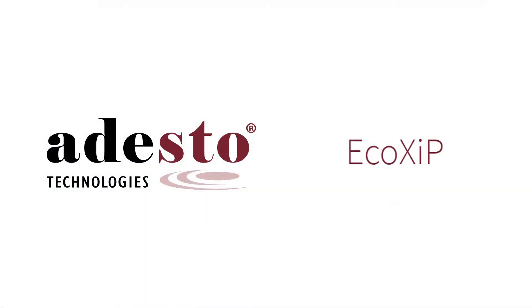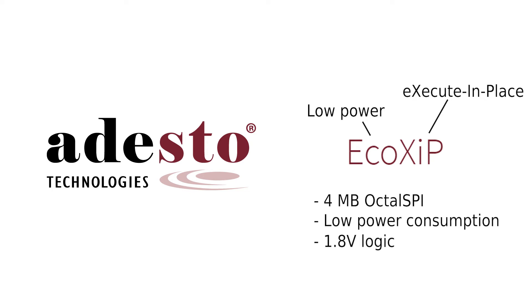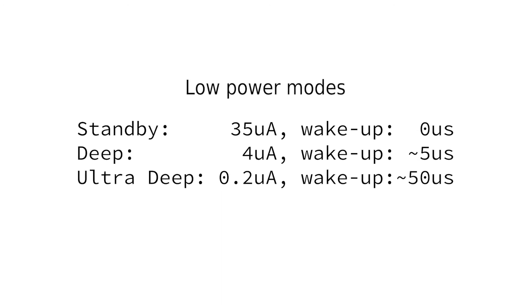To get an 8-bit double data rate interface with very good performance, we have teamed up with Adesto Technologies and use their new EcoXiP memory on our iMX RT1052 OEM board. It is a 4 megabyte octal SPI with exceptionally low power consumption. The 'Eco' in EcoXiP stands for low power, and 'XiP' stands for execute in place — directly from the flash. We use 1.8V logic between the iMX RT and the EcoXiP to achieve very low power consumption. Read current for the EcoXiP is typically as low as 20 mA, 30 mA maximum, which is much lower than any other octal SPI device on the market. There are also several low power modes with very good numbers.